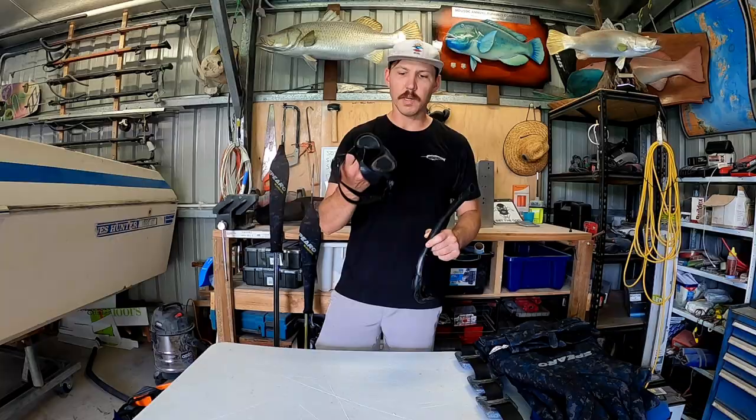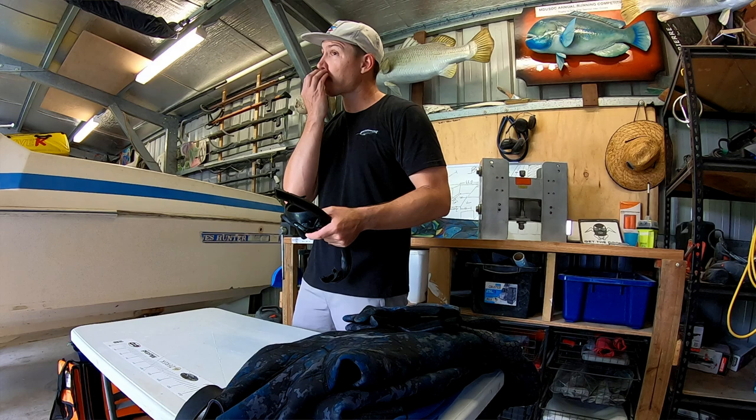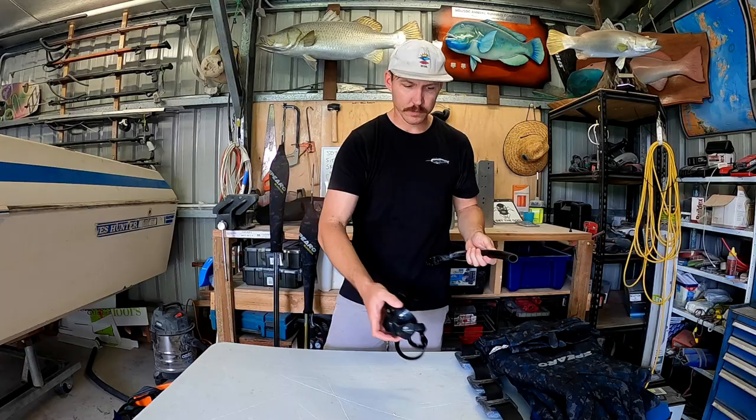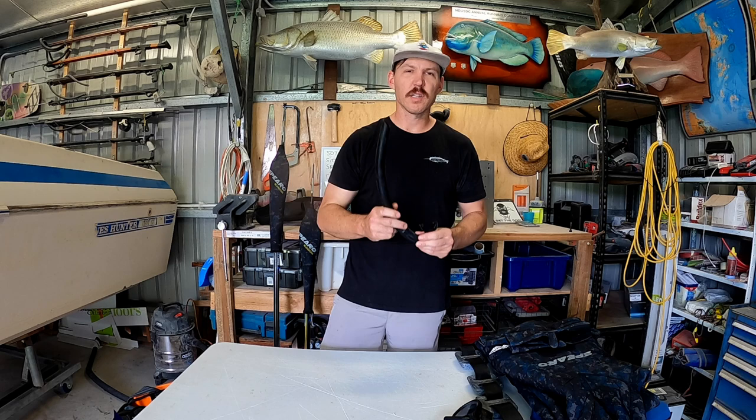Snorkel and mask. Here's a Rob Allen Snapper Mask - it's pretty low profile, seals on the face pretty well. What I do is put a little smear of zinc on the top of my nose and it helps seal it up - you can see a heap of zinc inside there. And I just use a basic Rob Allen snorkel, slim line, no valve or anything like that, so less drag in the water. I just tuck that up underneath my strap.